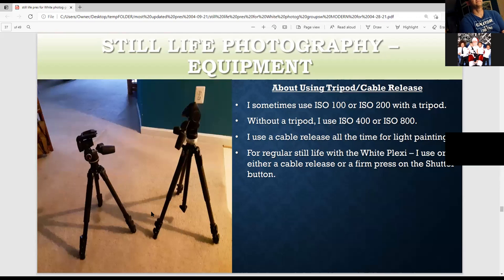These are my two tripods. I use them for still life and outdoor work. This is my architecture one; this is my landscape one — I cut this part off so I can have a ground-level tripod. A lot of times I start at ISO 100 to 200 with a tripod, and without a tripod I may have to go to ISO 1600 or 3200, depending on how much light I have. I always use a cable release for light painting and still life photography, or I can do a firm press of the shutter button.